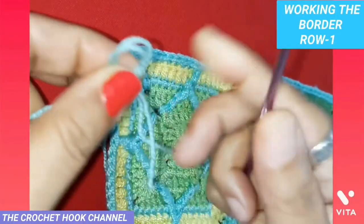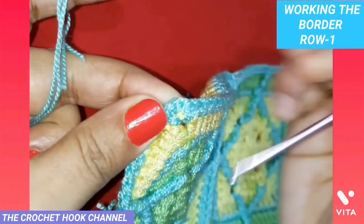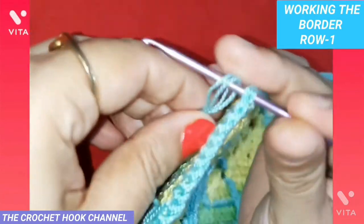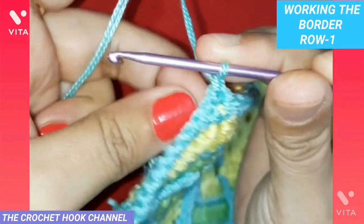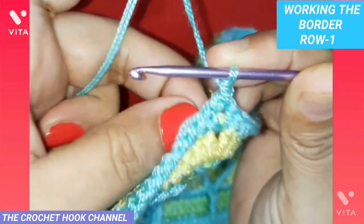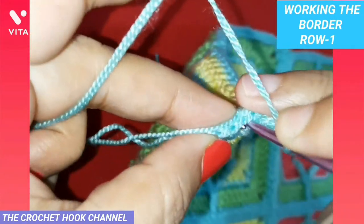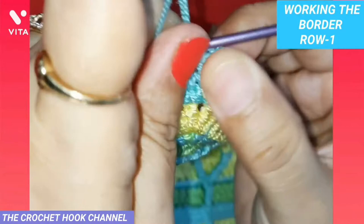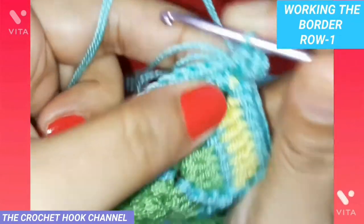In the corner chain one space, bring out the knot to the front side and tighten it up. Work one chain, then insert the hook into the same corner chain one space, pull up a loop, and work one single crochet. Then work two chains. Again into the same corner chain space work one more single crochet — so the corner pattern is: one single crochet, chain two, one single crochet.